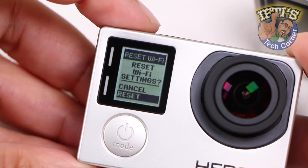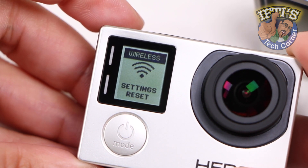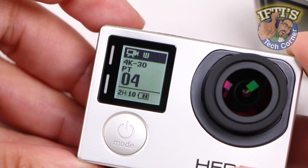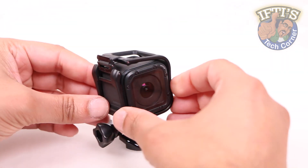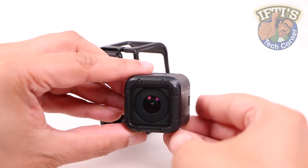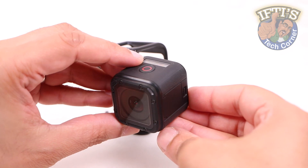Having previously taken a look at how to reset the wireless settings on a standard GoPro HERO4 camera — thankfully a quick and easy process — with the smallest camera in the range, the HERO4 Session, GoPro have made the same process equally as easy, and best of all it takes literally seconds.